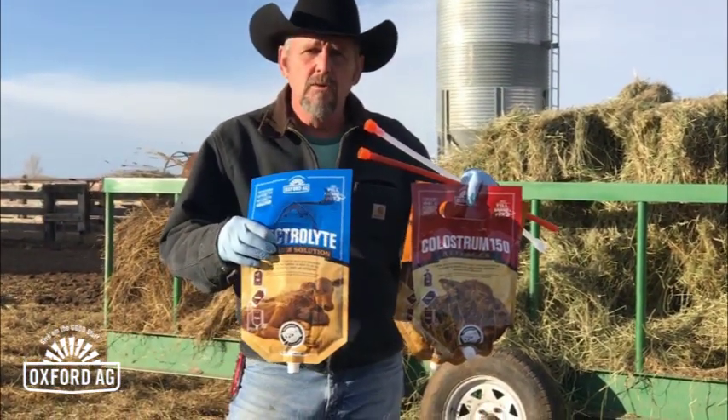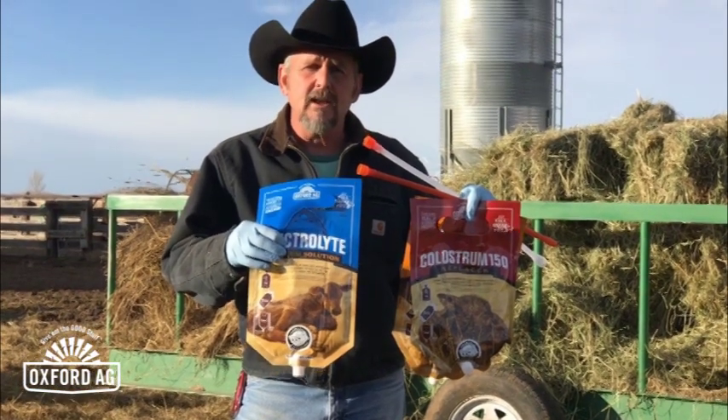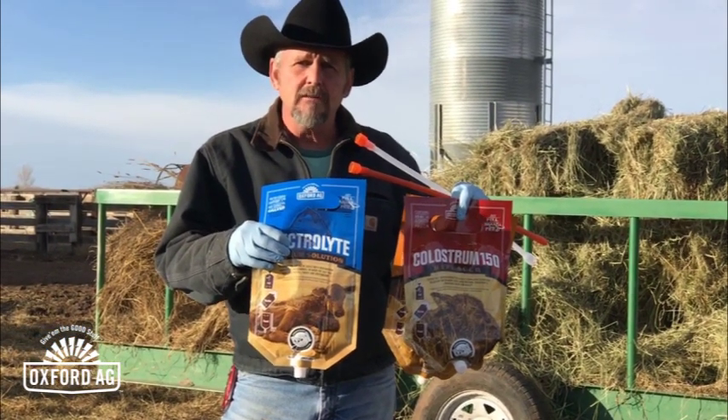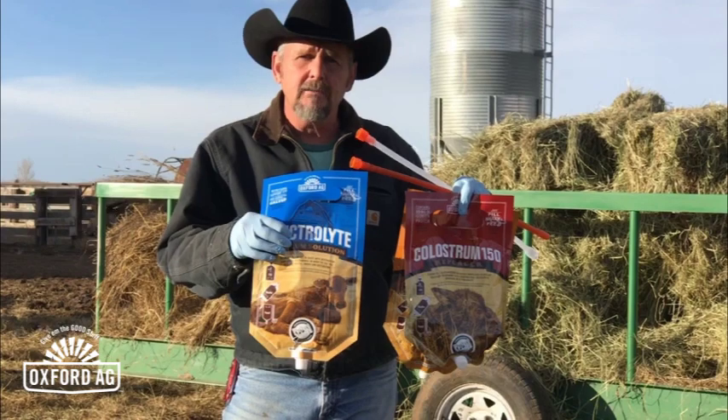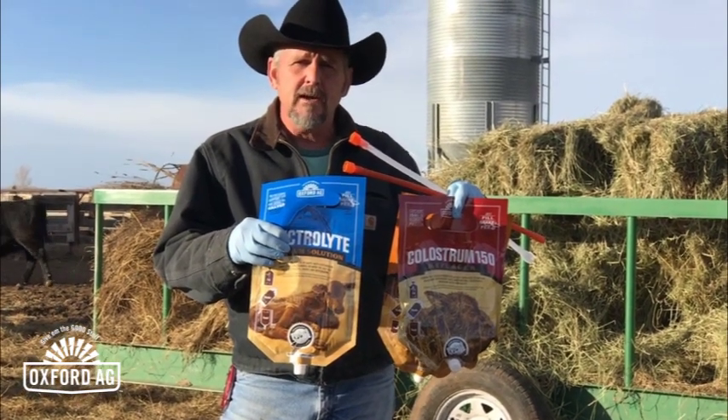The other product I just want to show real quick is also made by the Oxford Ag folks, and that's an electrolyte product. That's for if you've got some calves later on that are scouring bad and have diarrhea — this is a good product for rehydrating calves.